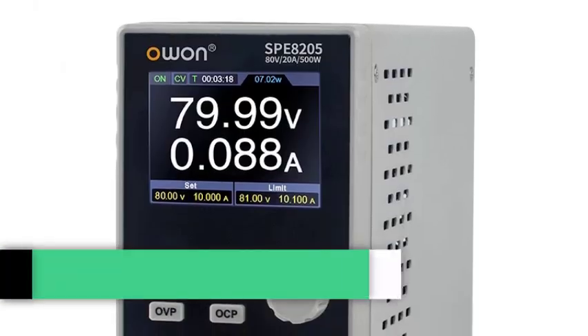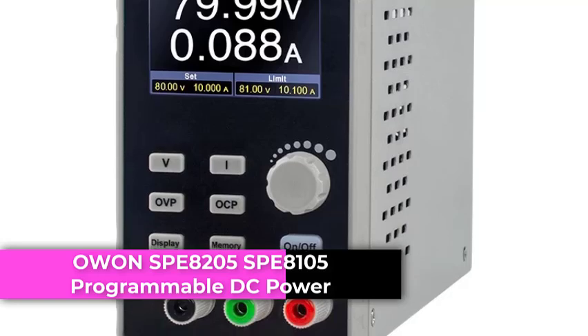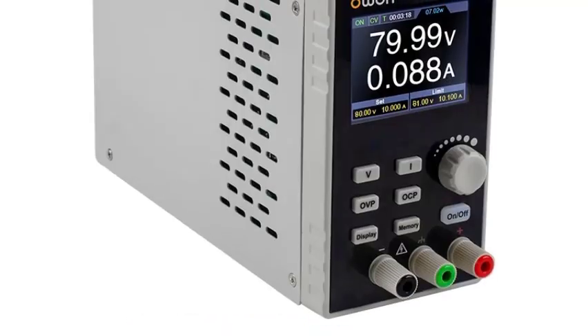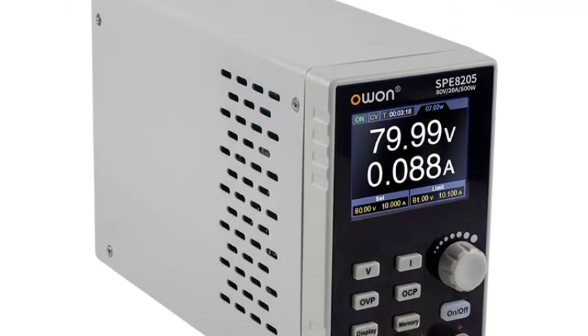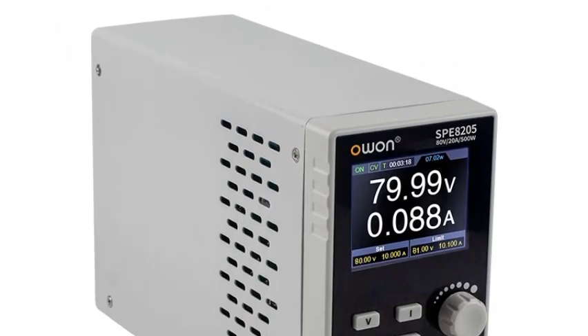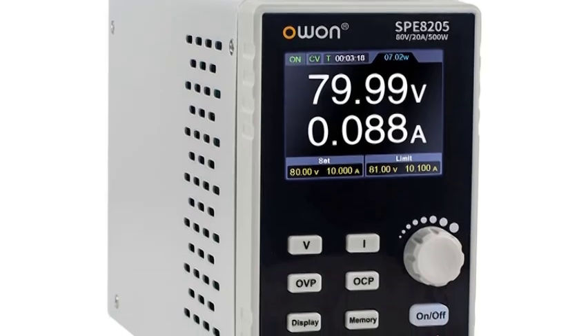Number 2: The Owen SPE8205 and SPE8105 series are high-performance, programmable DC power supplies designed for laboratory, industrial, and electronics testing applications. With precise voltage and current control, waveform editing capabilities, and a portable design, these units are ideal for professional engineers, hobbyists, and research labs.